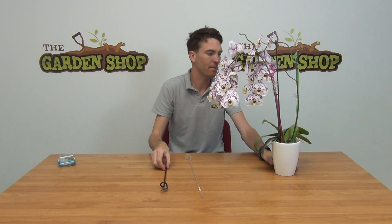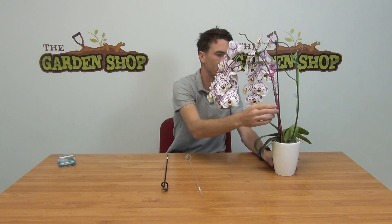Orchid supports like this are very important because, as you can see here with our orchid, they can become very top heavy when they put on their display and the stems really can lean over. So you will definitely need a support there to ensure that your plants stay upright and that they can easily reach towards the sunlight.